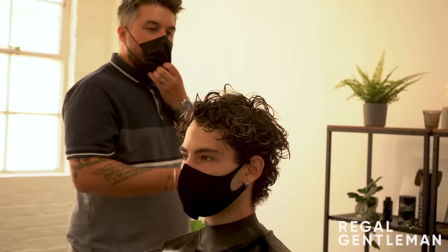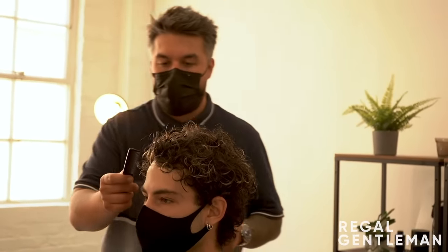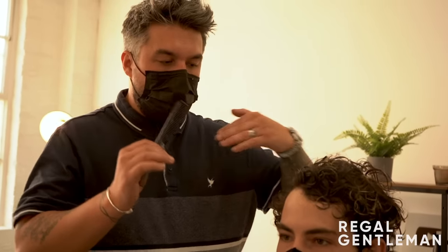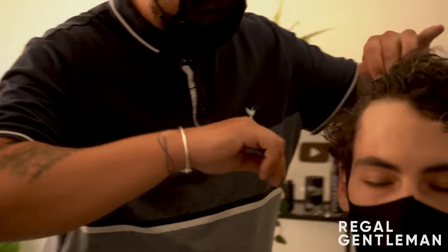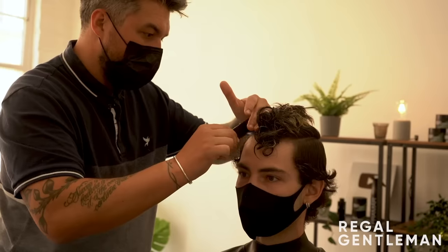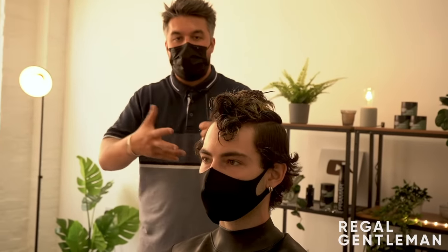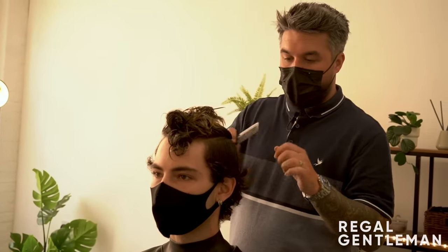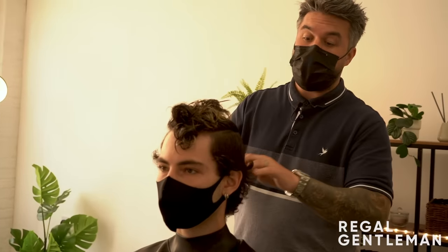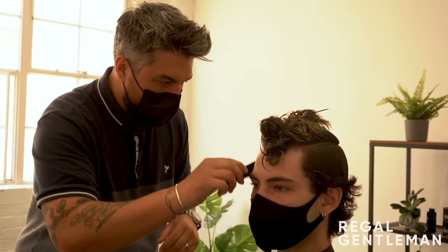The barber starts by doing a horseshoe section, working palm to palm around the back and sides. He wants the number two to taper to the circle - not just a flat two back and sides. He sections off the top, aiming for a slightly rounder shape because that works really well with curls, unless going for a high fade. For what Tayo wants, a rounder shape means when he scrunches it, it looks messy all over with a nice taper.